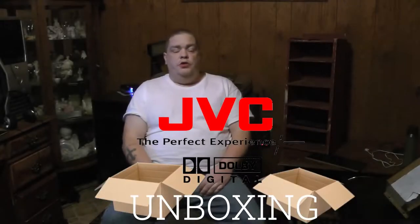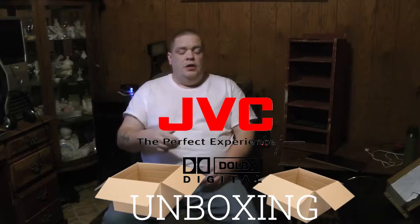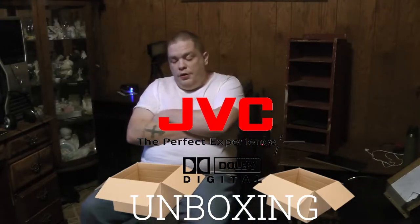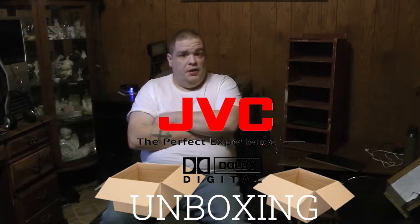Yo, what's up YouTube? I'm back here with another unboxing. Today I've got a pretty big unboxing — it's going to bring back a lot of memories. I've been wanting to get one of these for a very long time. After I got my turntable and everything, what we have in this box is a JVC receiver — I can't think of the model off the top of my head.